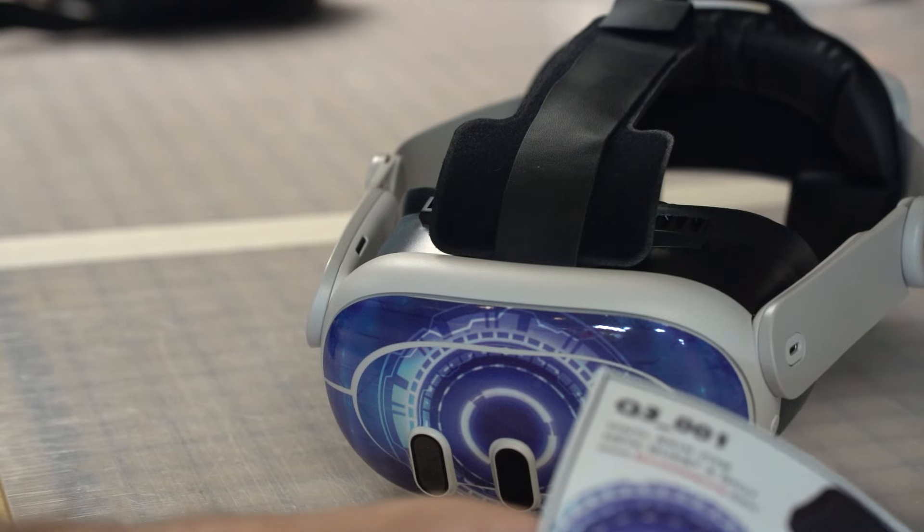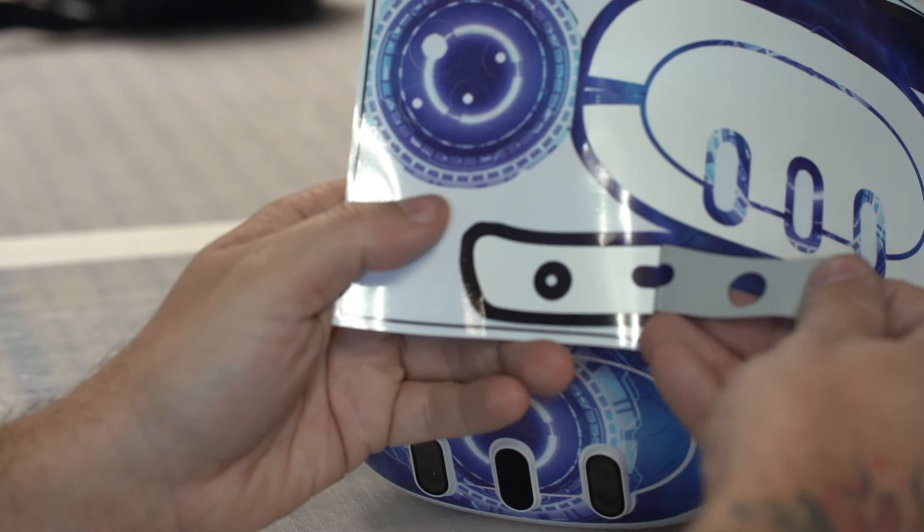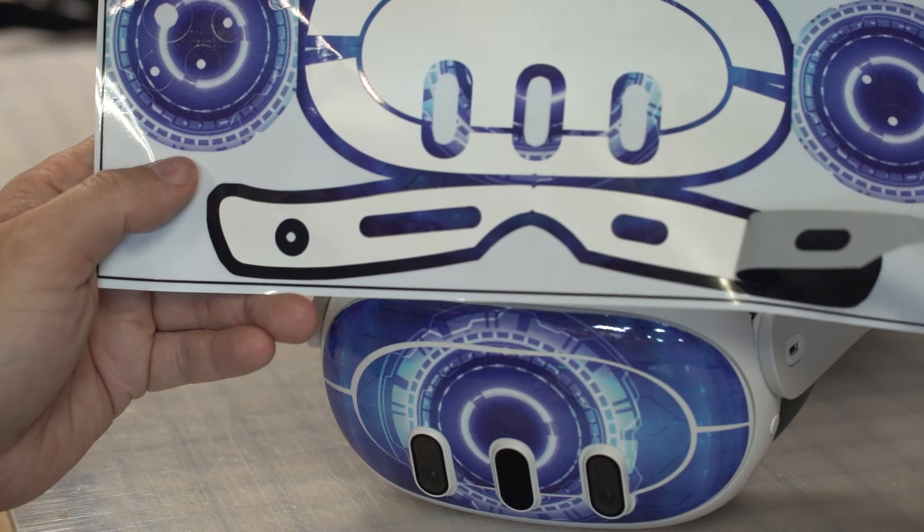Now let's do the bottom piece. As you're peeling the graphic off, you want to make sure all the decals come off — you don't want one that's stuck.